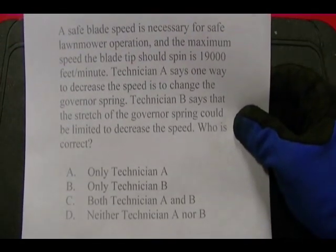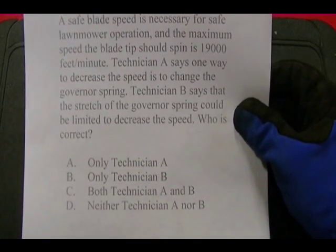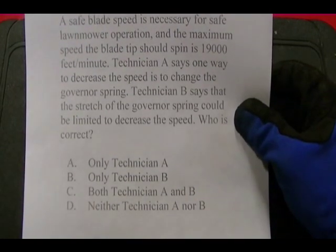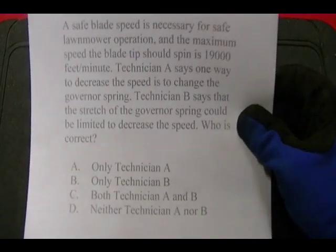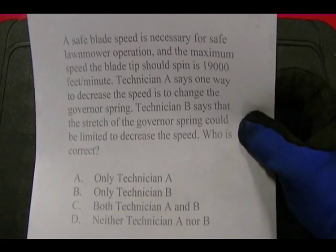Technician A says one way to decrease the speed is to change the governor's spring, and Technician B says that the stretch of the governor's spring could be limited to decrease the speed. Who is correct? The mower in question is operating faster than it should, so they need to decrease the RPM.